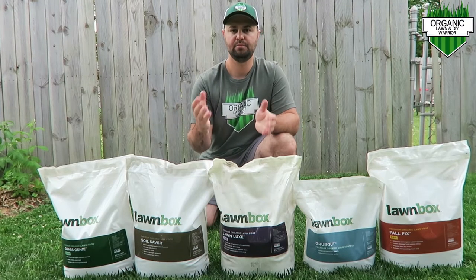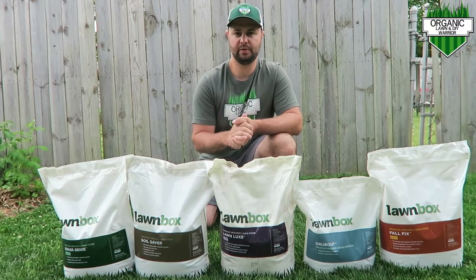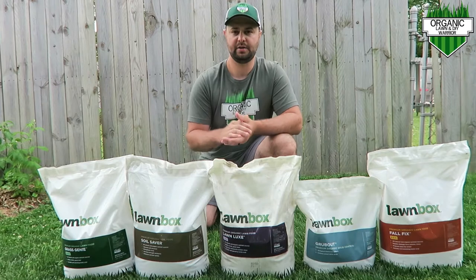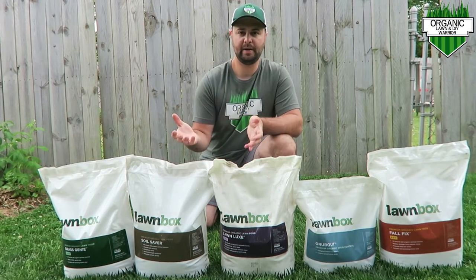This subscription-based program is brought to you by Lawnbox. They reached out to me in the early spring of 2021 to team up with me this year. They're all organic, just like my channel, so it makes a great pairing.